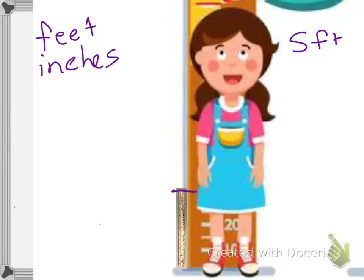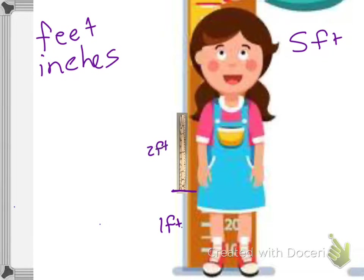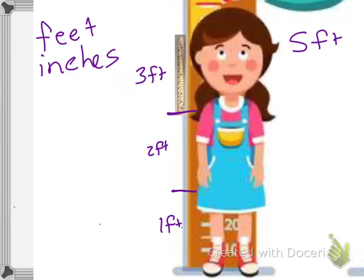Okay, so this is one foot. Now I can move my ruler and line it back up with that line — so that's one foot, two feet, and I'm going to draw a line again. Move it again. Three feet, and she's a little bit taller than three feet. So let's draw my line — it looks like she's about three feet and maybe six inches tall.